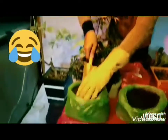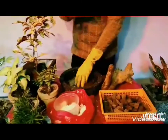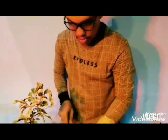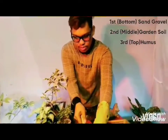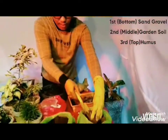So, unahin po natin yung sun gravel or bala. Gagamitin po natin itong hand shovel. Maliit lang yan na pala. Ayan, i-segregate po natin. Pwede nyo naman pong i-mix, within sa pot po, yung garden soil at saka humus.